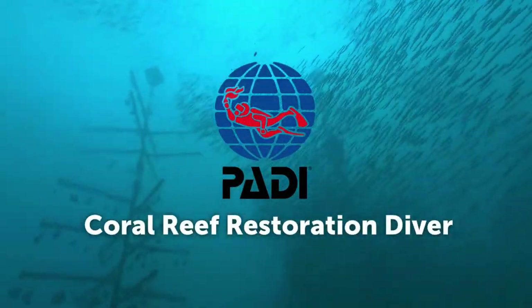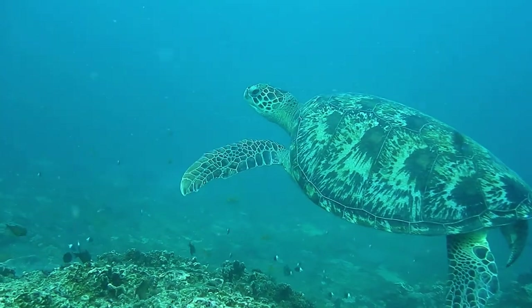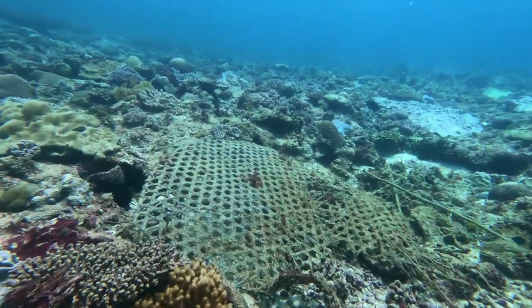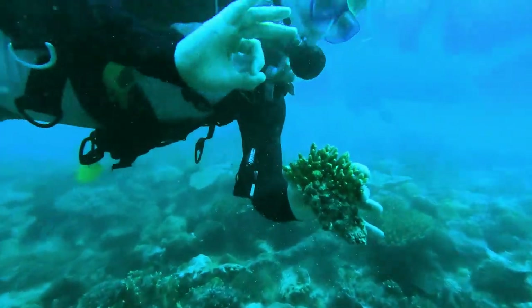PADI Coral Reef Restoration Diver Course. Learn all about our coral reefs, the major causes of coral reef degradation, and the opportunities for you as a diver to make a difference.